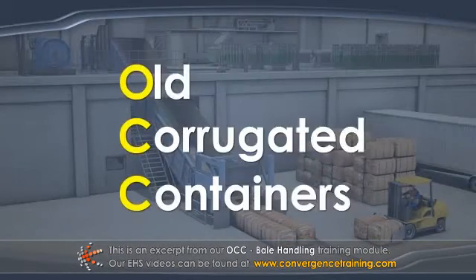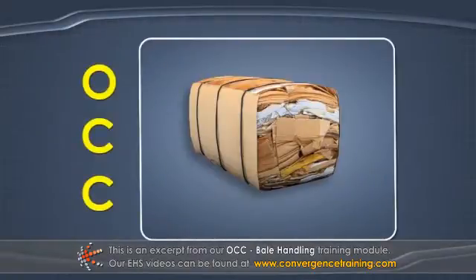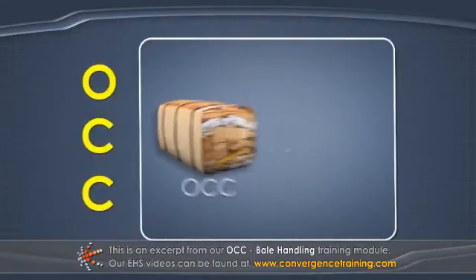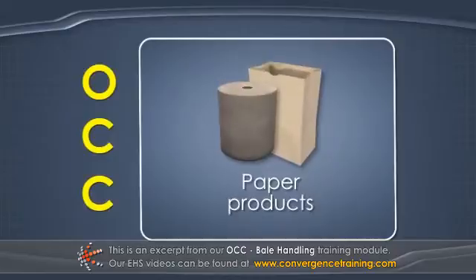OCC stands for Old Corrugated Containers. OCC plants convert recycled old corrugated containers into pulp that can be used on paper and board machines to make valuable pulp and paper products.